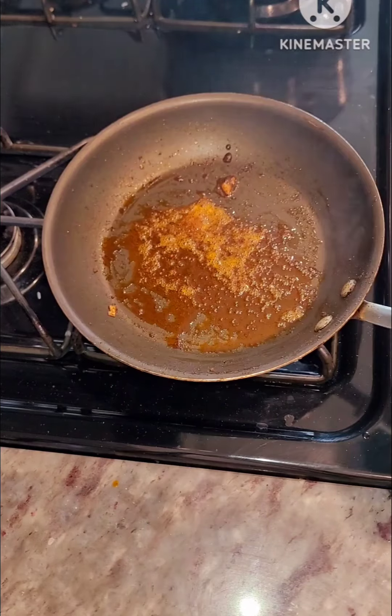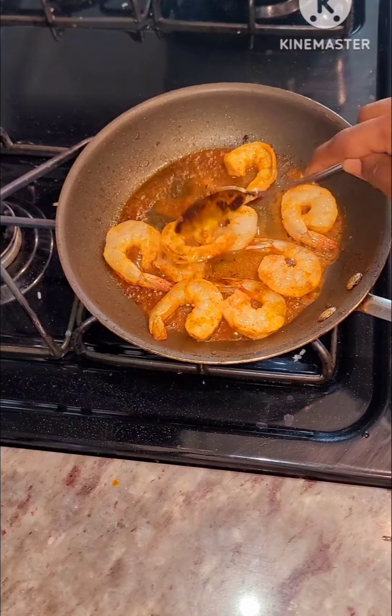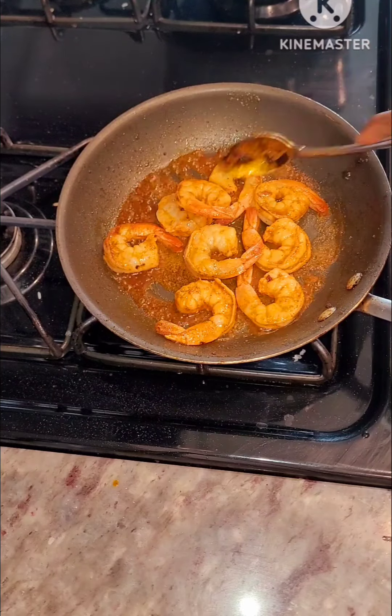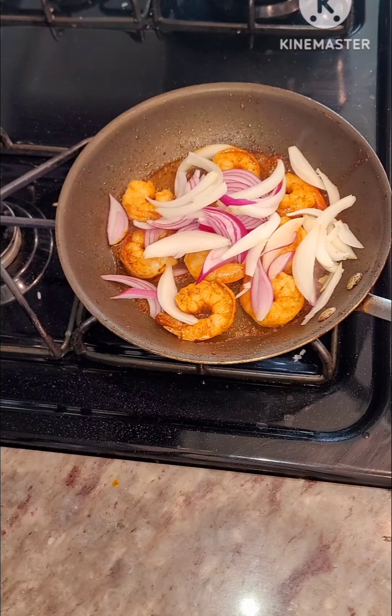I'm using shrimps for this recipe. I add a little oil and then add in my seasoned shrimps — I'll write everything in the comment section. If you don't have shrimps for this, you can use mackerel and follow the same process. I just sauté it for some time.